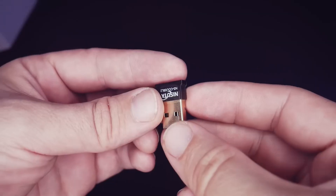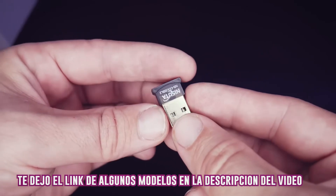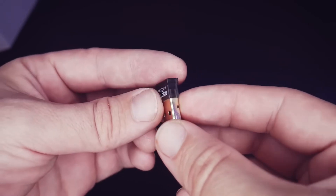The other option is a USB Bluetooth connector. These can be found on MercadoLibre, Amazon, or any technology store. It's simply a USB connector that gives us a Bluetooth port on our computer if it doesn't already have one. Some computers already come with a Bluetooth port, like many laptops, and others do not. If you don't have a Bluetooth port on your computer, you need this little device.